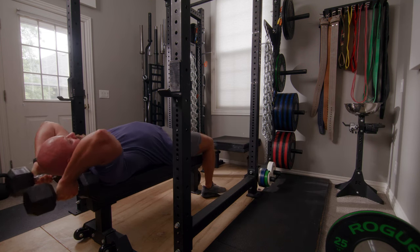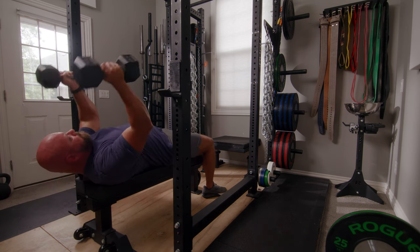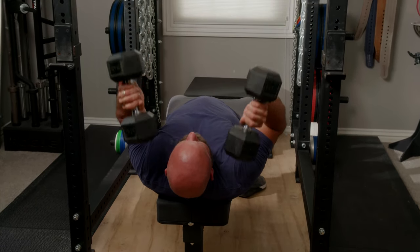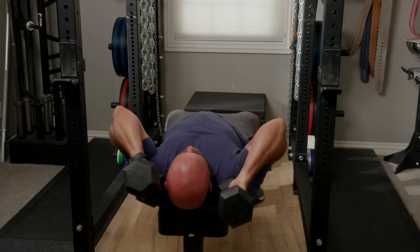Second — and maybe my all-time favorite — is the rolling dumbbell extension. A lot of people don't have access to dumbbells or may have to make big jumps in weight, but you can use adjustable dumbbells and dumbbell fractional plates to make this more accessible for those who train at home.